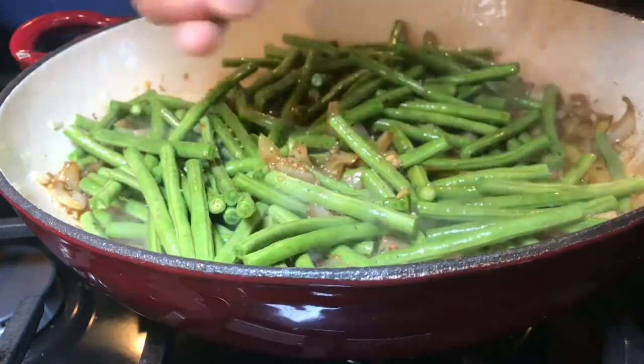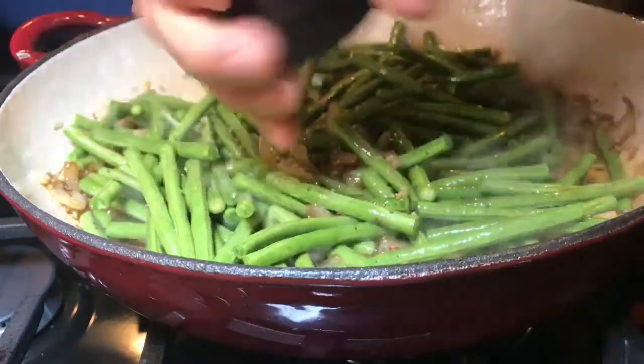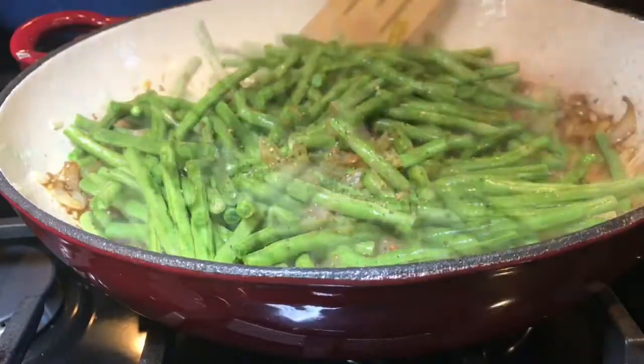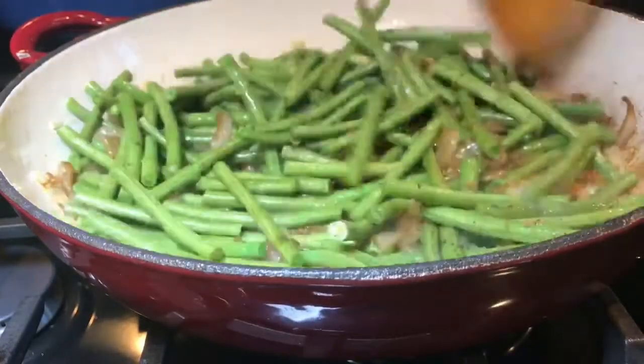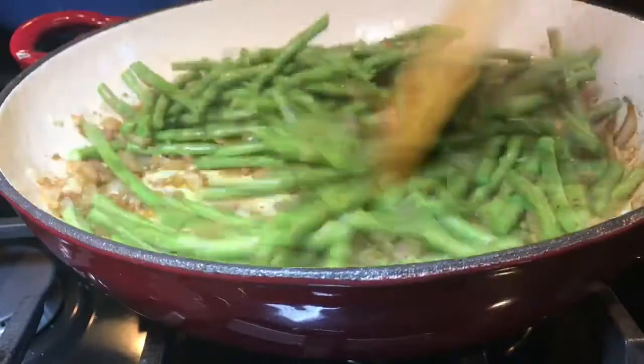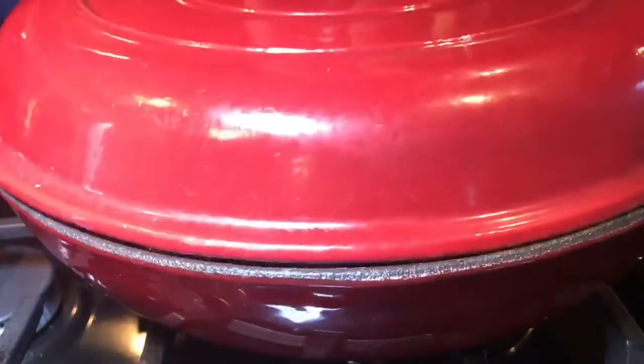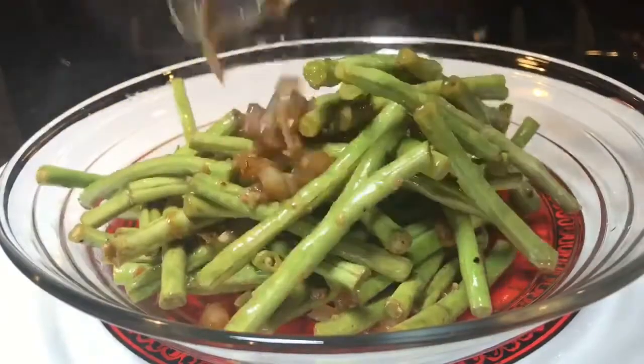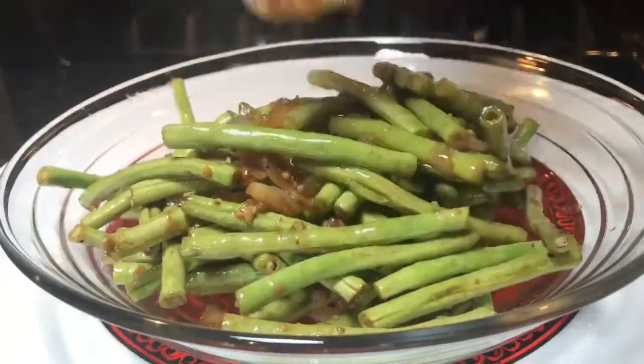Just before you put the lid on, add a lot of ground pepper and give it a quick stir. Then cover and cook for about seven minutes over medium heat.